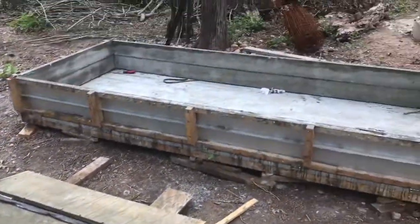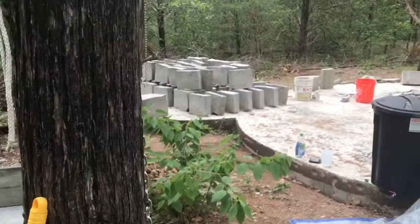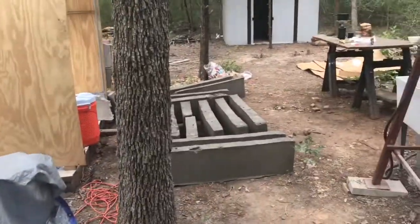This is the box I built, this is the one from Blanco. These are blocks from Blanco, and these are blocks from my box.